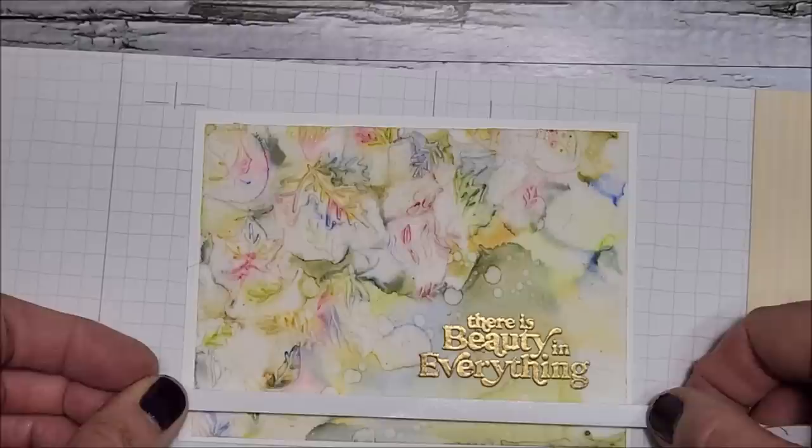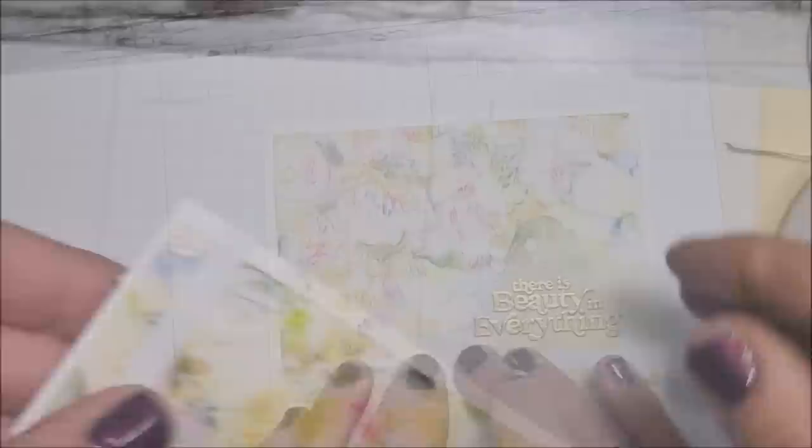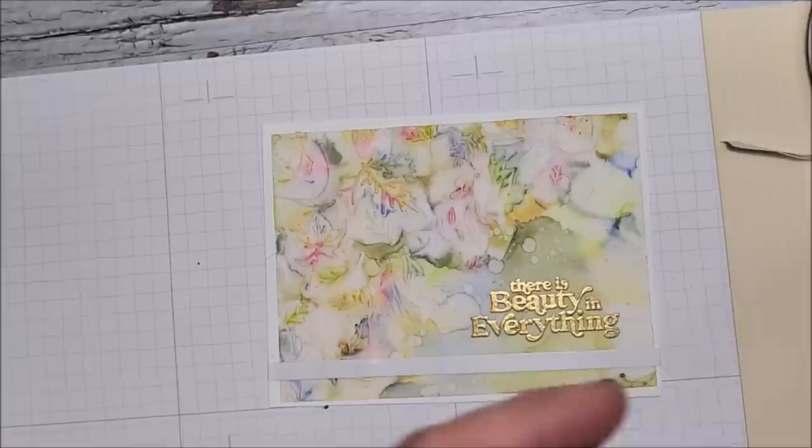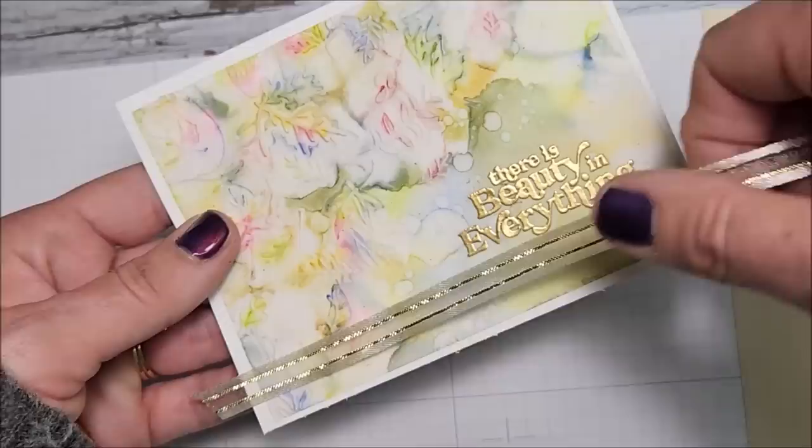We need some ribbon! I have a piece of our gold vanilla ribbon right here. I'm going to put the ribbon down along the bottom because I really don't want to cover all of this up. I'll use tearing tape right here — just cut a little bit off. I'll pull that over and use my scissors. Now I'm going to put this on the card base.